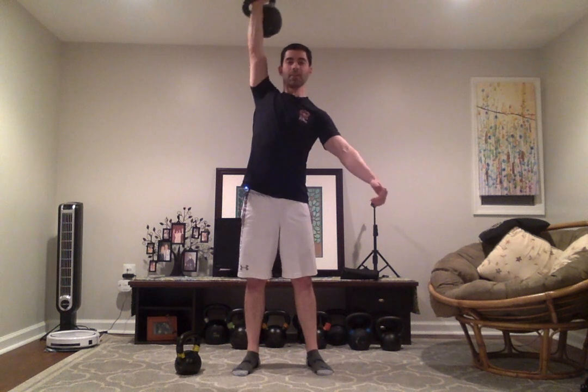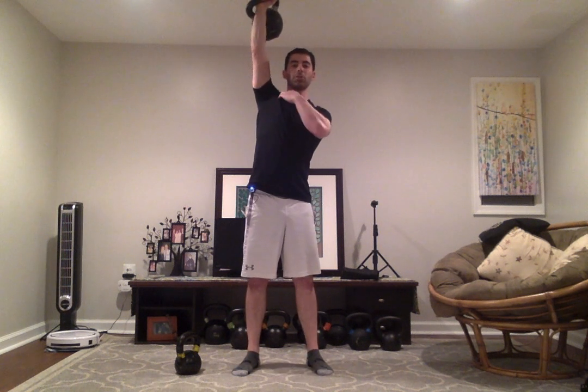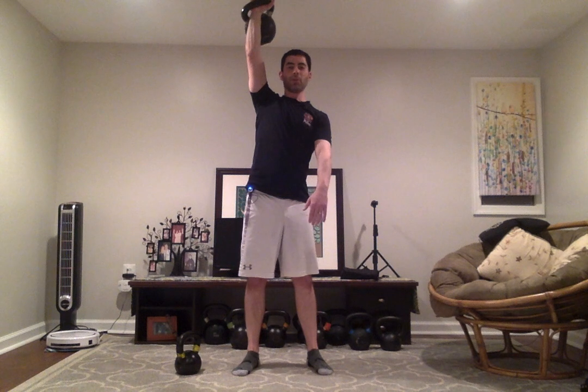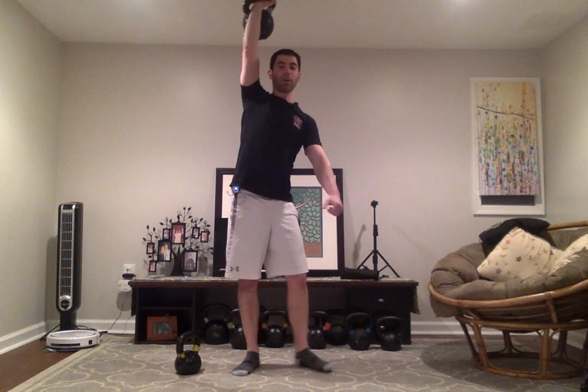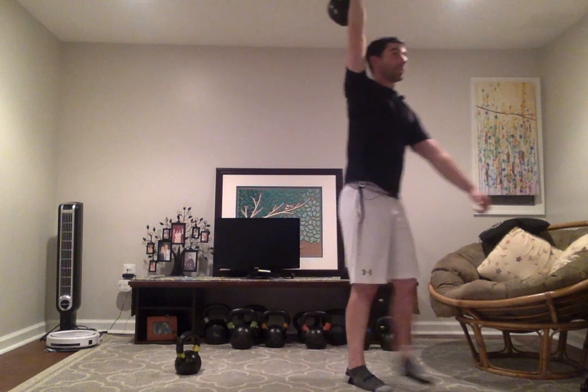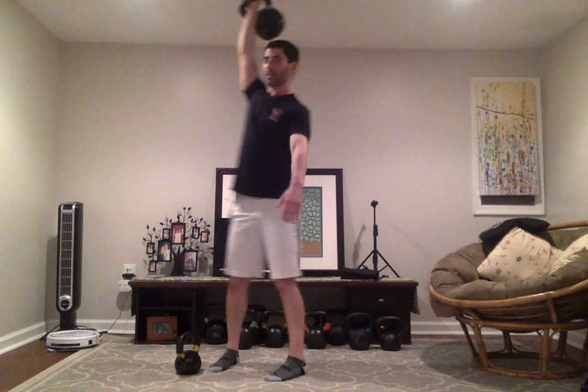The next carry is an overhead carry. You press the kettlebell over your head. Make sure the shoulder is pulled down into the side — we don't want to shrug the shoulder up to the ear, as that can stress the neck and traps. Just hold the kettlebell overhead and walk for time or distance. It's a good way to strengthen your overhead movements as well.